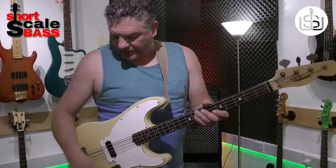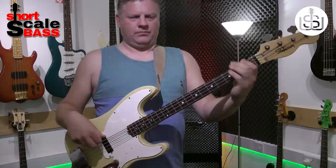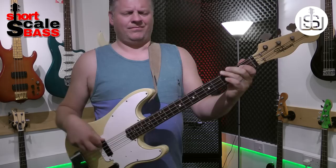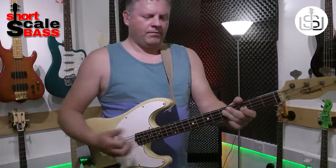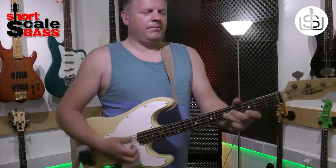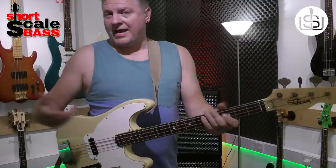So let's go through the tone. I'm going to play it wide open — tone wide open, volume up full. [plays] Very, very P-bass. Plenty of high-end information there for a vintage bass.